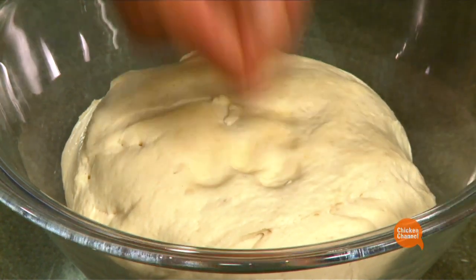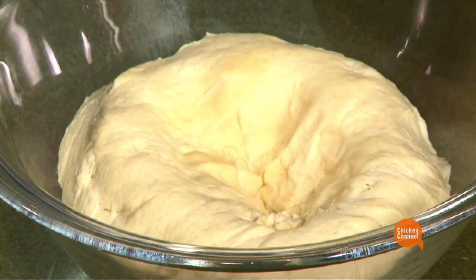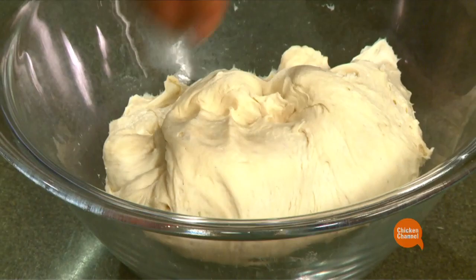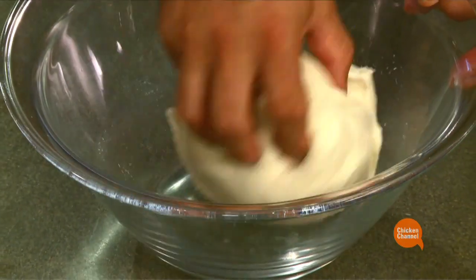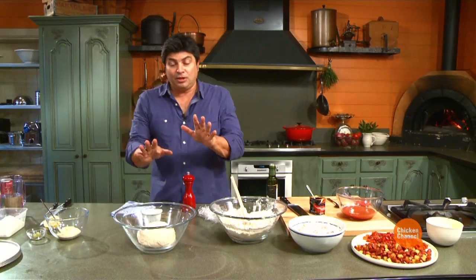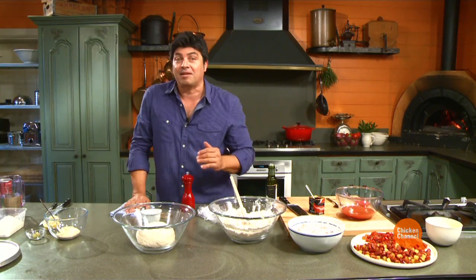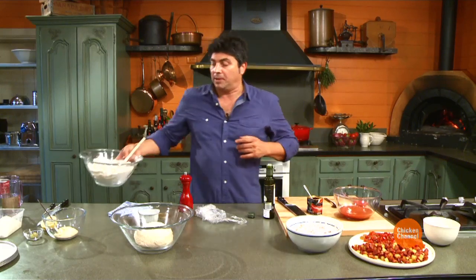That's the air. We just knock that back — it's deflating. And you can see the texture there. It's fantastic. That is our pizza dough ready to go. It'll be better tomorrow and better the day after. So always make more than you need. It freezes extremely well.